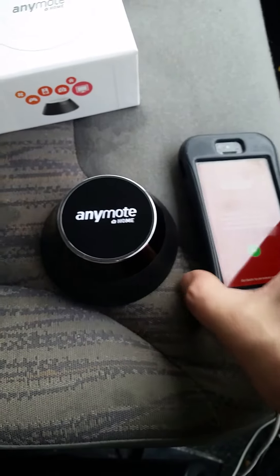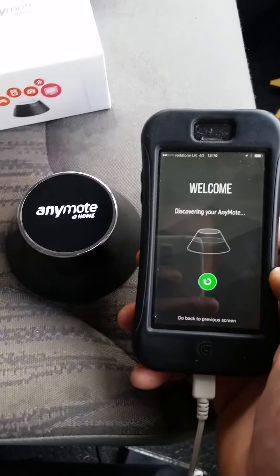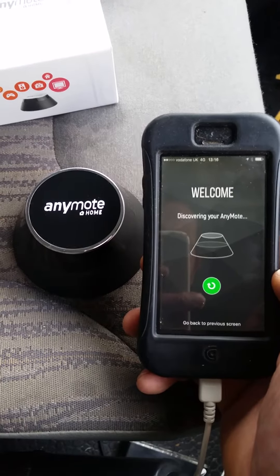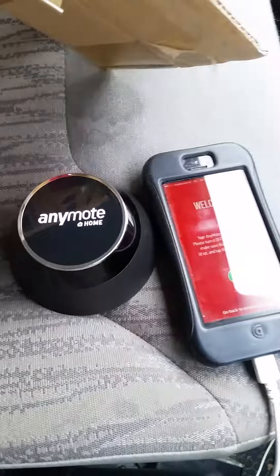With that connected again, let's now try for a third time. Remember, this is brand new — I've only just taken it out of the box. There you go. No connection. There's the box, the manual, there's all the other bits. Not working.